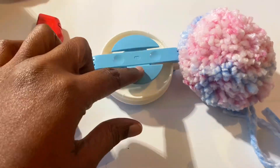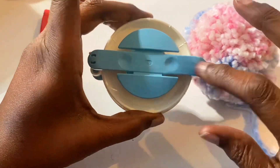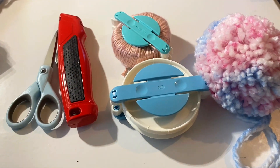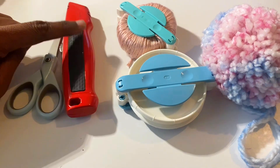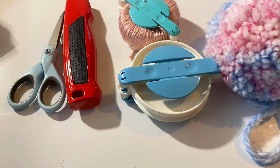We're going to learn how to make this puff with this ball maker. This ball maker comes in several sizes — this is the medium size. I also have the small size. You're going to need scissors, and because my hands are dealing with some issues, I use these blades. Be very careful with the blades — you can definitely cut yourself, but if it's sharp, it makes it very, very easy.